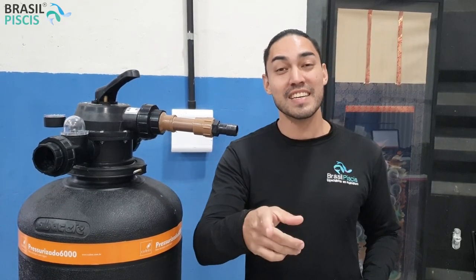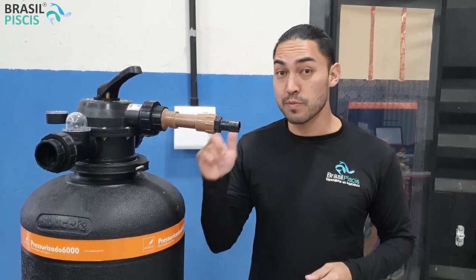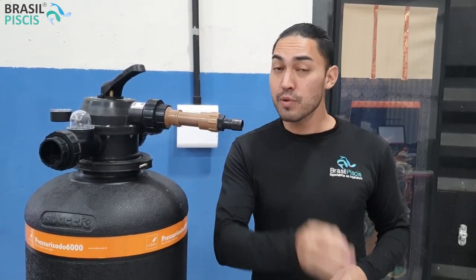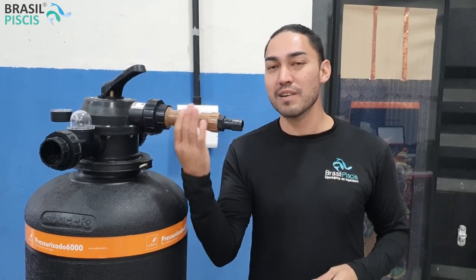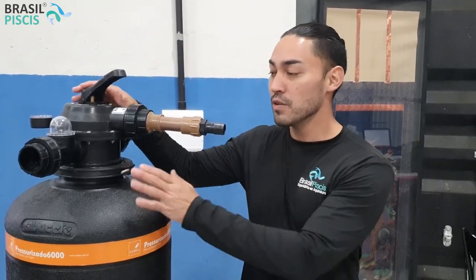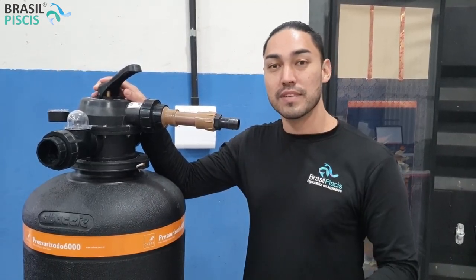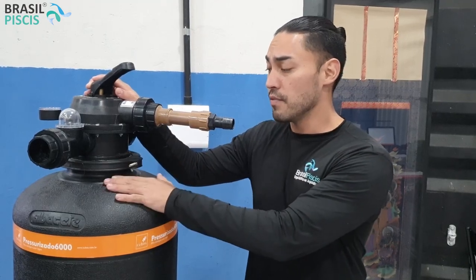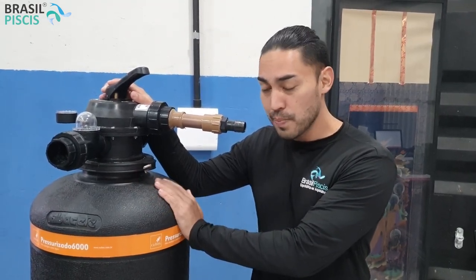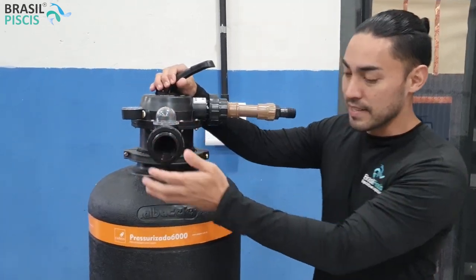Fala pessoal, e se você está aqui assistindo esse vídeo, é porque você quer saber um pouquinho mais sobre filtros pressurizados para aquicultura, piscicultura, lagos e piscinas naturais. Eu sou o Rafael Foreste, sou zootecnista e sócio-diretor do grupo Brasil Piscis. Hoje eu vou estar apresentando para vocês a linha de filtros pressurizados para lagos ornamentais.